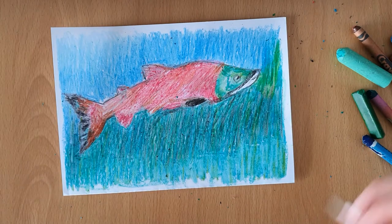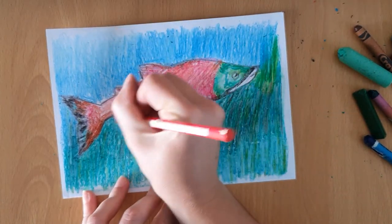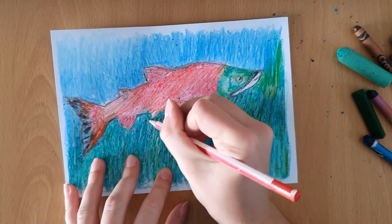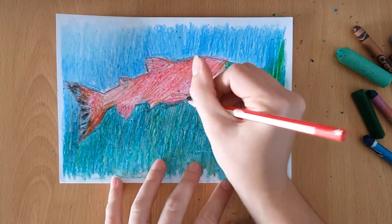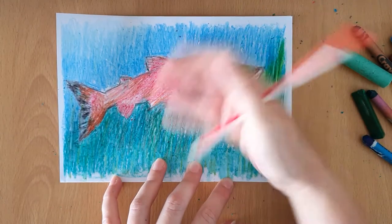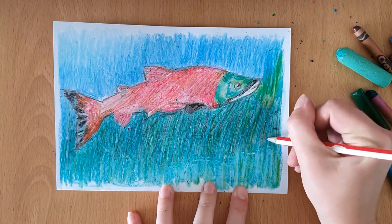Did you know the female salmon can produce around 5,000 eggs per nest? These nests are called redds, and a female salmon produces up to seven redds at one time. That means 5,000 times seven — that's how many eggs she can produce.